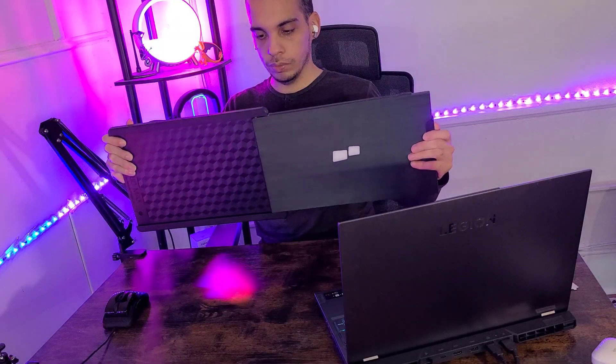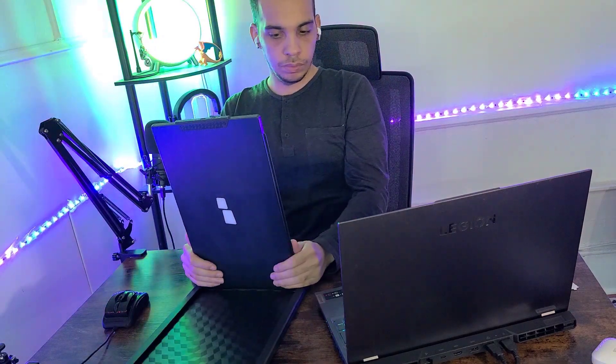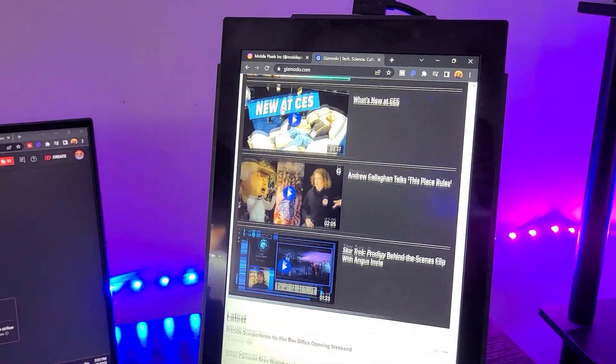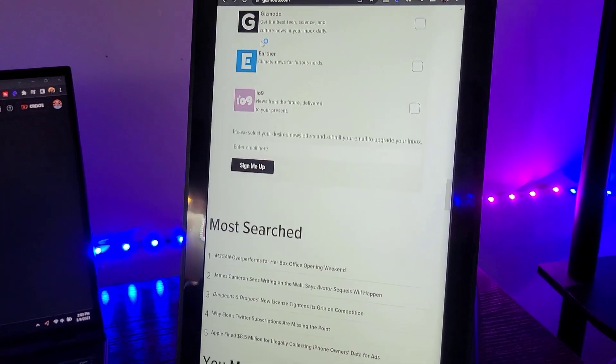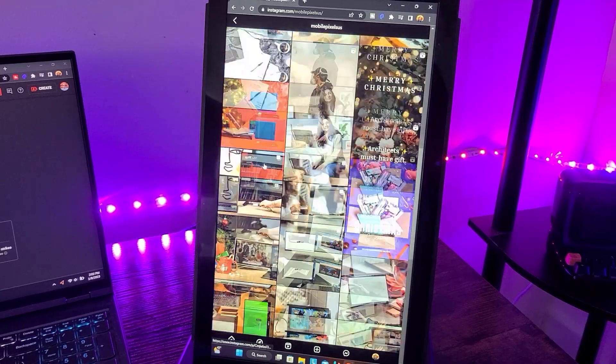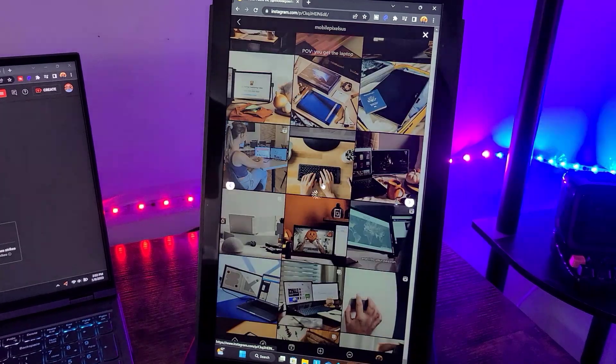One of my favorite features of the Mobile Pixels monitors is that you can also use it in portrait mode, and having a second monitor in portrait mode is really handy. I can go ahead and snap the monitor right off my laptop and flip it into portrait mode. As you can see right here it is great for browsing your social media feed like Instagram or TikTok, answering emails, or just reading news articles. Some websites and some applications just look better in portrait mode.